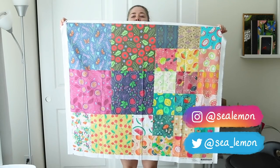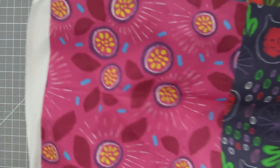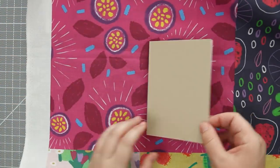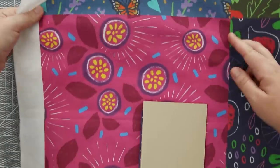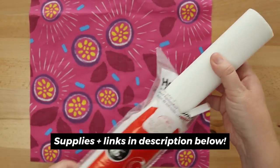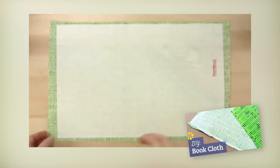I wasn't planning on making a book from this yard of swatches, but I'm too impatient and too excited, so I'm going to see what I can make from a 12 by 12 swatch of the Passion Fruit pattern. I trimmed out the square and now I want to turn it into book cloth. I'm going to use the same method I've been doing for years, which is using heat and bond — I go through this entire process in a past video, and I still do the same process years later.